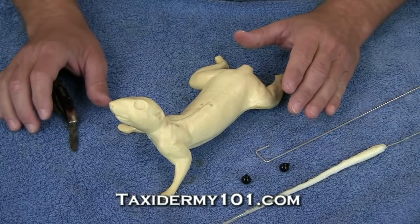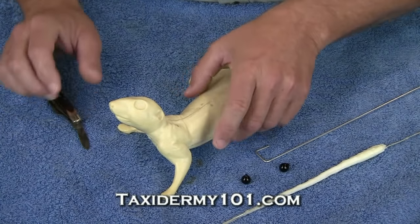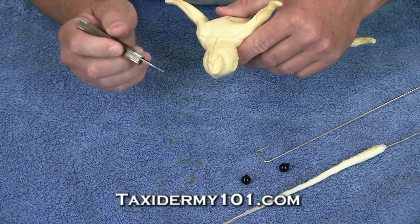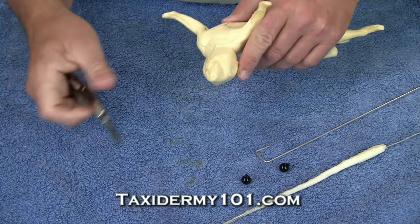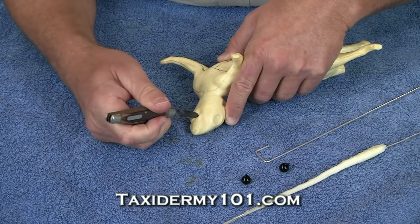There are a few things that we'll need to do to the mannequin so it can accept the skin. One of the things we'll do — if you'll remember, we talked about tucking the skin around the lips into what's called a lip slot. When they design these mannequins, they can't do deep recesses, so we'll have to come back and do that with a knife.